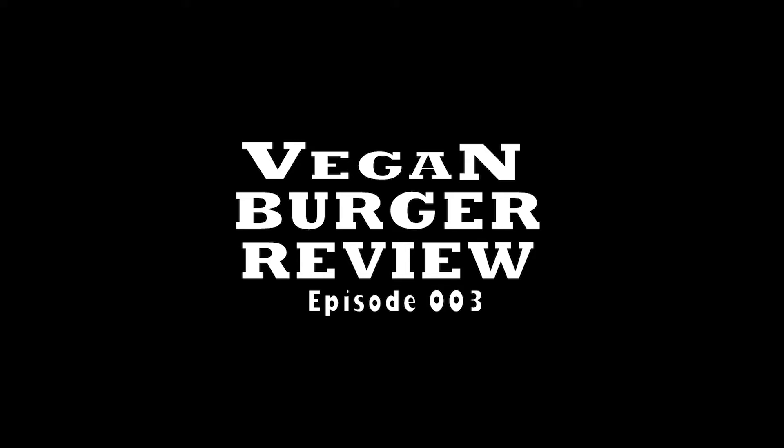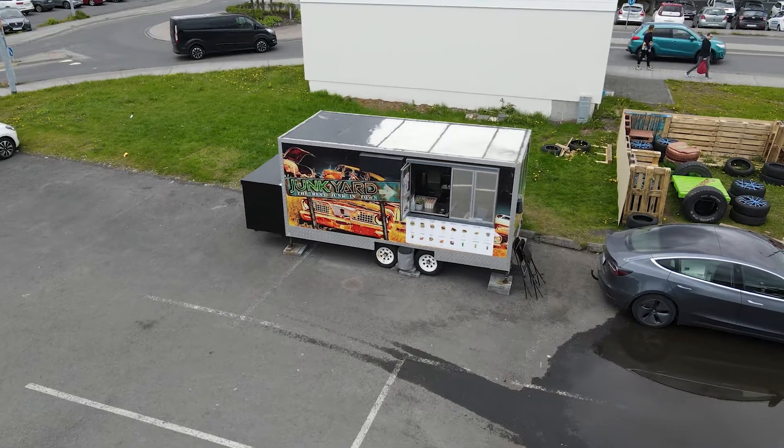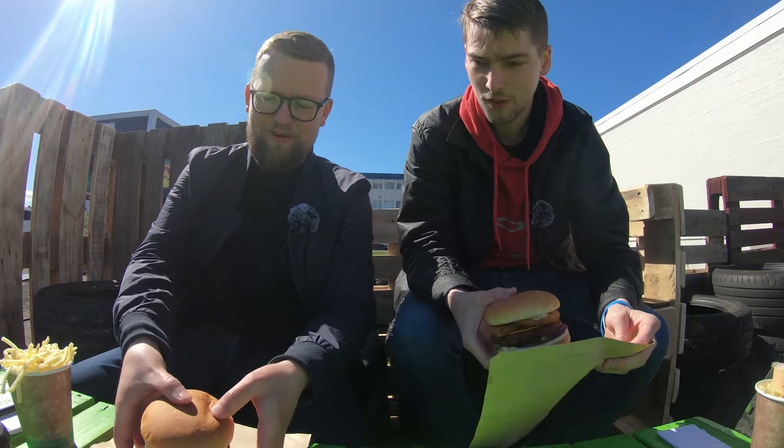Welcome to the vegan burger review episode 3. This time we're at Junkyard in Skaven. We got the Sveita burger — the country burger.